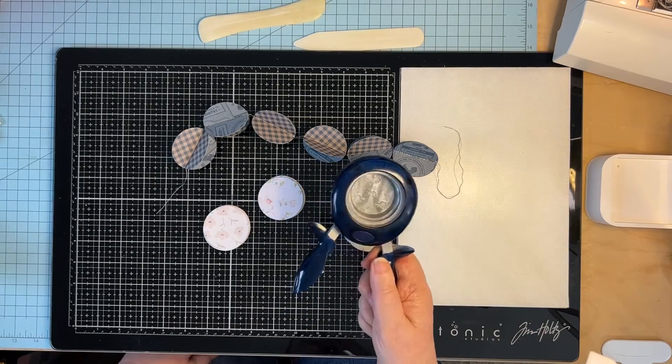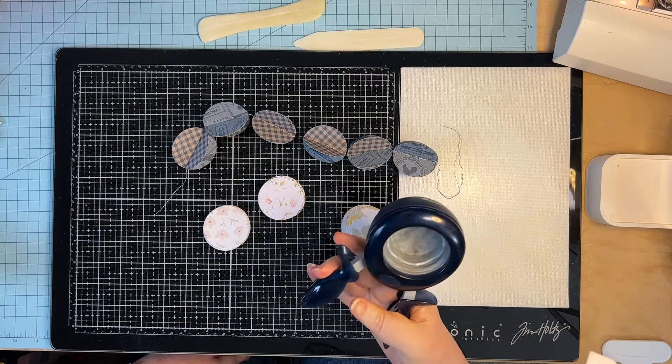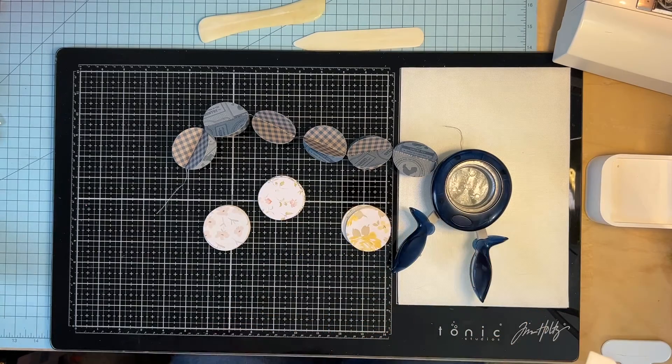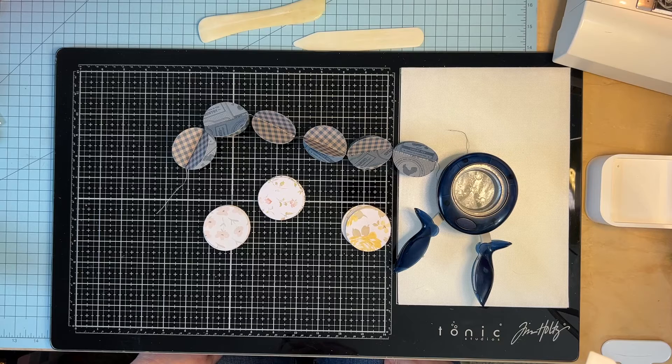You don't have to use a two-inch punch — you can use a one-inch, three-inch, or four-inch punch, whatever you have on hand. If you don't have any punches, you can use your Cricut or your Silhouette, or you can just draw a circle on paper and cut them out. Sometimes that can be a very zen moment — just sit, watch Netflix or whatever, and cut out your circles. If you have a lot of circles to make, I would recommend a punch or a cutting machine like a Cricut or Silhouette.